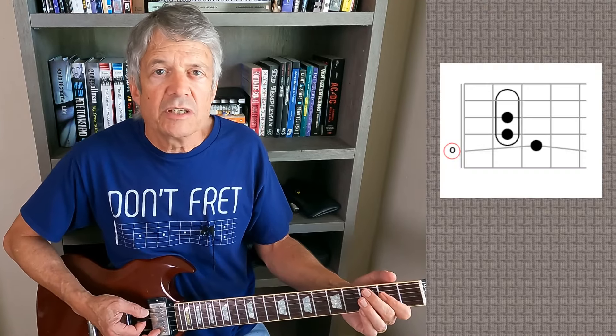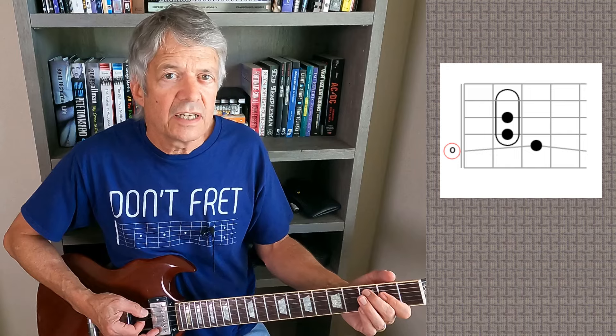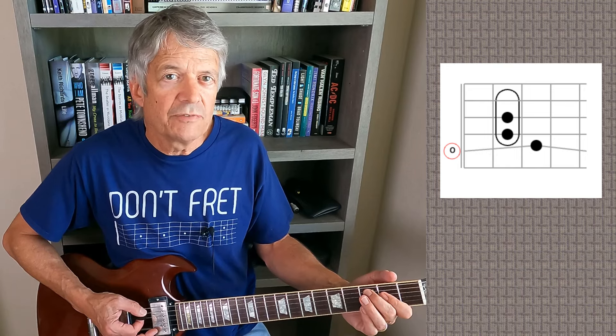So far we've looked at riffs where you're adding that single note on the sixth string. You can do the same thing with the note on the fifth string at the third fret, and just like the sixth string, you can bend it too. Sweet Emotion is a good example — you've got an open A chord, and you're adding notes on both the sixth string and the fifth string. That fifth string even has a bit of a bend to it, which kind of happens naturally as you do the pull-off to the open fifth string.